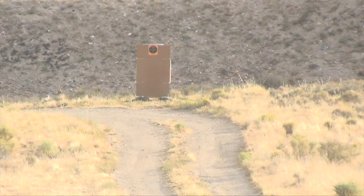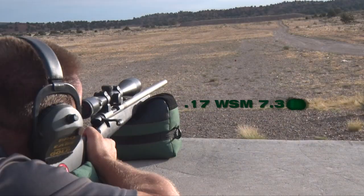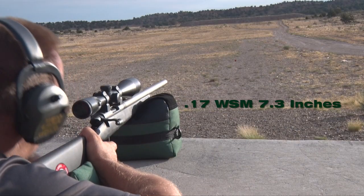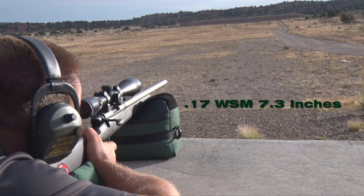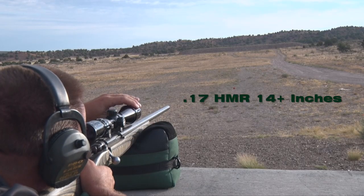The speed behind this little bullet makes a huge difference in the wind as well. Shooting at 200 yards with a 10 mile per hour full value crosswind, the WSM bullet will drift 7.3 inches, whereas the HMR bullet will drift double that amount.